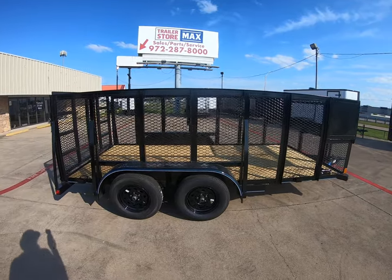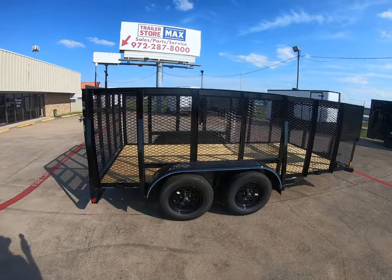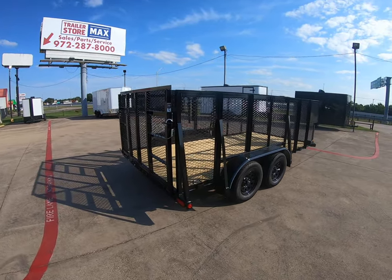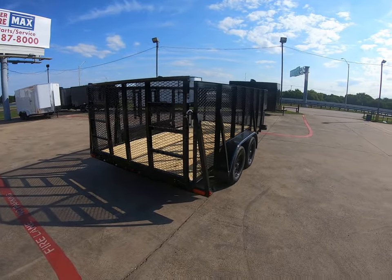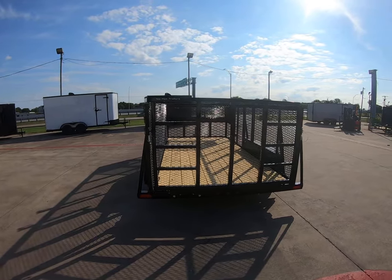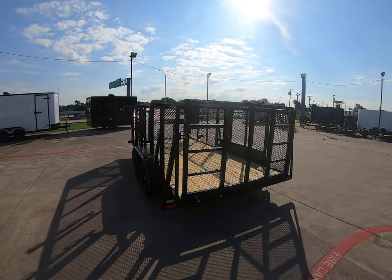It comes with two 3,500 pound Dexter axles giving this trailer a 7,000 pound GVWR. It's going to have sealed flush mounting LED lighting. It's going to come with your spring assist rear ramp. Also, this unit is equipped already with the weed eater rack, so she is ready to go to work.